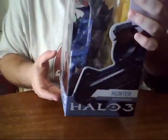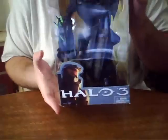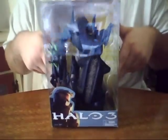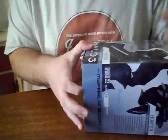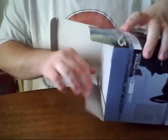Very awesome figure, you guys. I love the box too — it's very cool. A nice little aquarium-style box. A figure is worth 25 Halo points if you're wondering. So let's go on and get this bad boy out of the box. It opens up right from the bottom so you don't have to ruin the box.